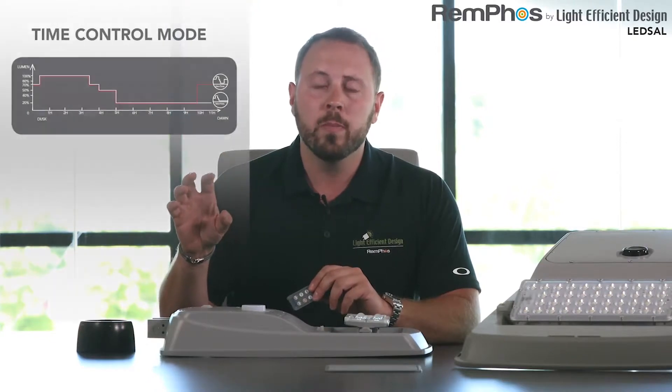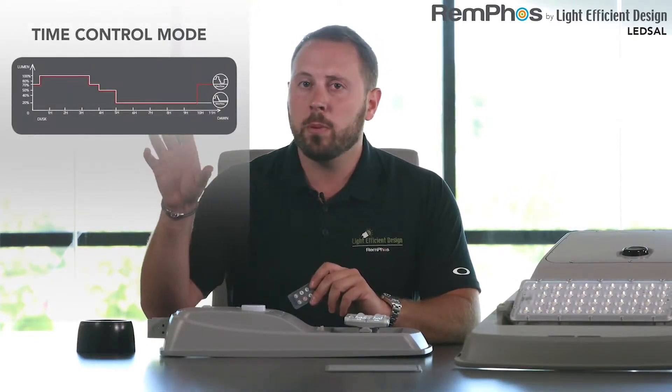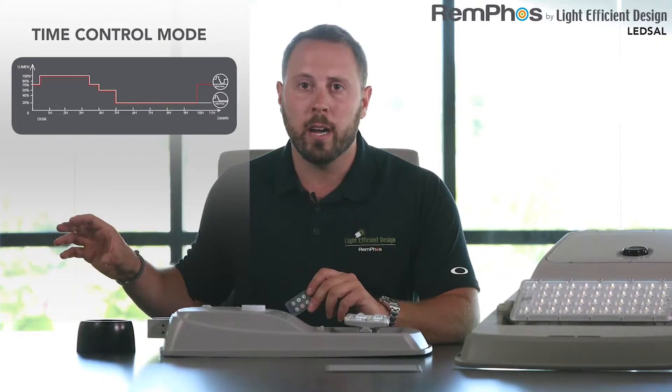In time control mode, the unit will come on at dusk at about 80 or 100 percent depending on your setting, and then gradually ramp down based on a step that you can program to a lower light level to maximize battery life. In this mode, you can have the unit last up to 30 or 40 hours on one day's charge.